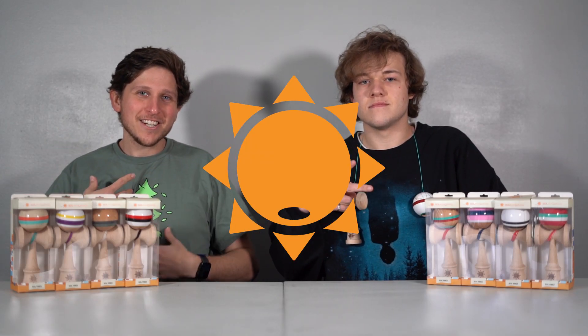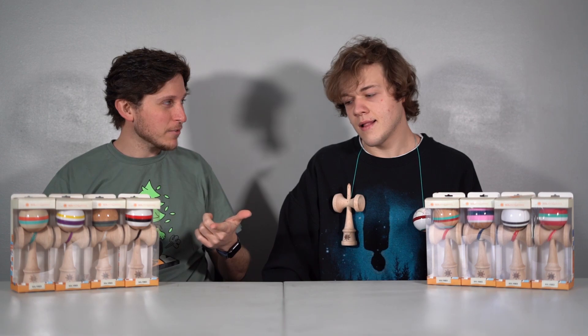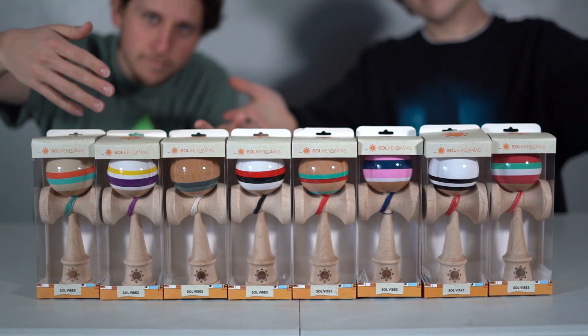Yo, what's going on? Chad Covington here. Alex Mitchell. And today we're just going to be going through the Soul Vibes restock. We're going to be talking a little bit about the designs, the names, and the people who designed them.